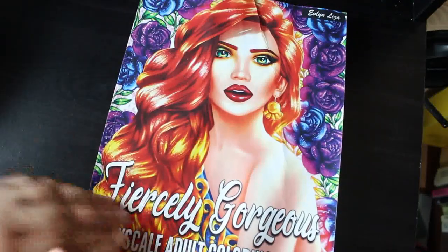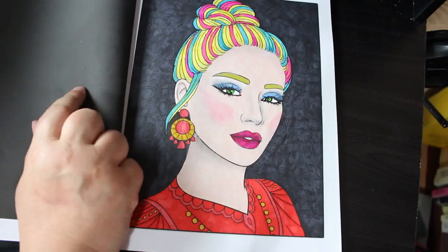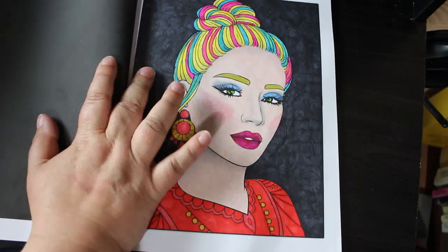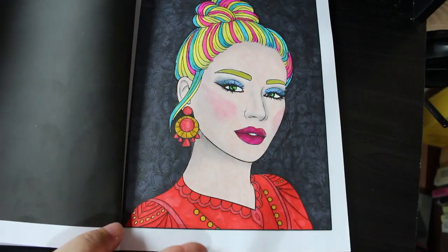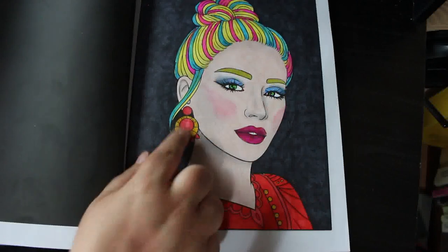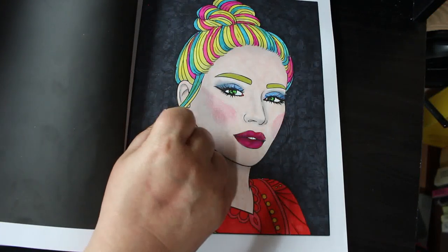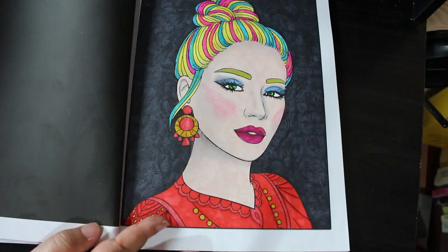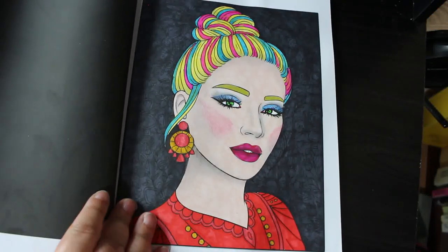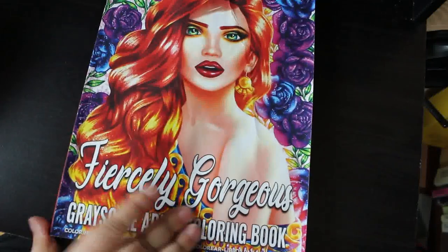I did one in Fiercely Gorgeous Grayscale by Evelyn Liza — this was a buddy color with Chelsea J Mary Coloring, and I'm sure she'll be showing hers shortly. I did do the black background on this one. I might start doing some different backgrounds like acrylic paint ones. There's some Linkshine glitter on her top and earrings, done with Ohuhu markers, and I think I did her makeup with Prismacolors. I've fallen in love with my Prismacolors again this month after not using them for ages.